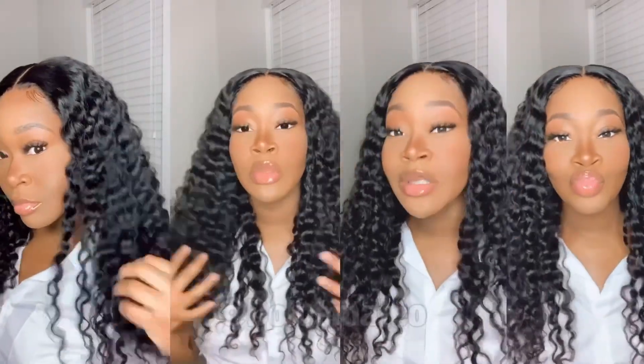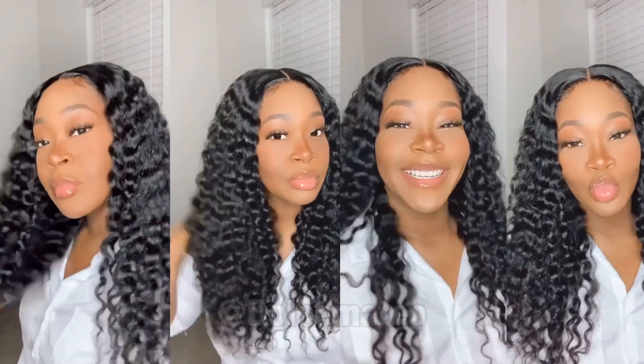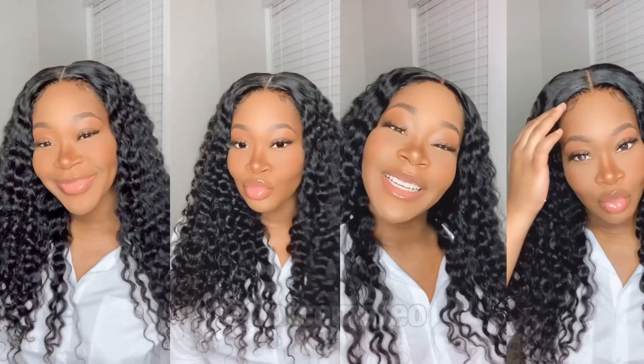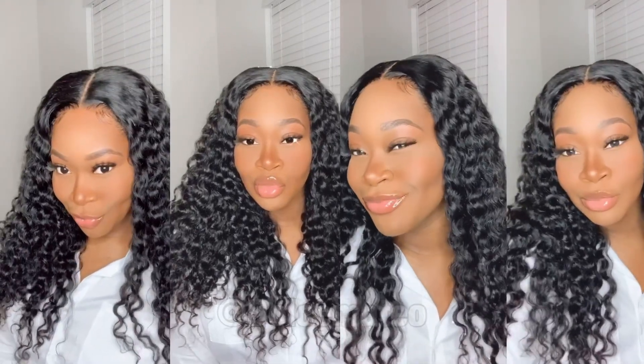Hey everyone, thank you so much for clicking on this video. We know why you're here — to see how I customize this wig and got this look. If you're interested in seeing it from start to finish, definitely stay tuned.